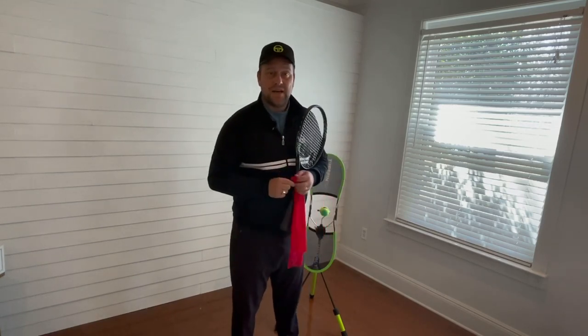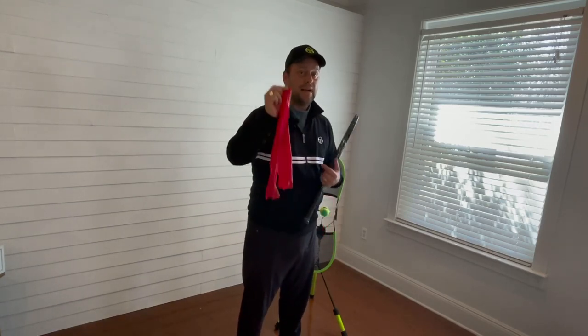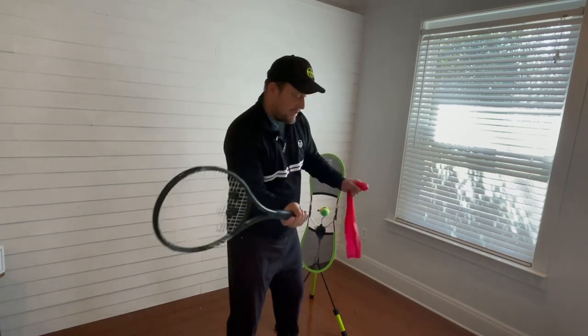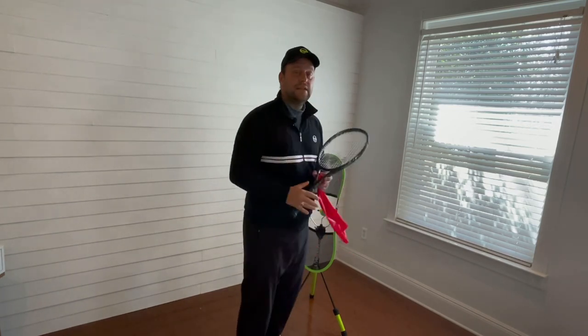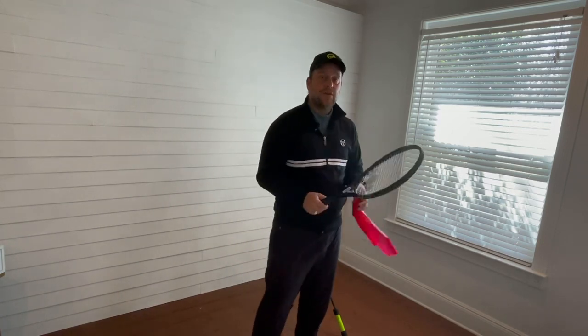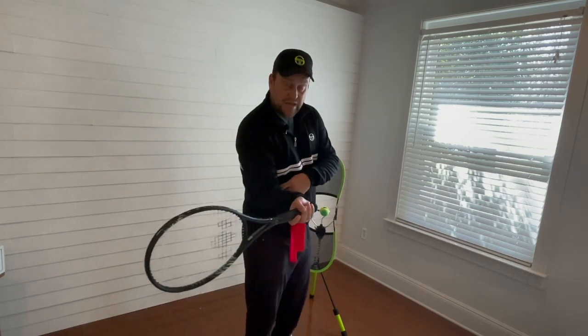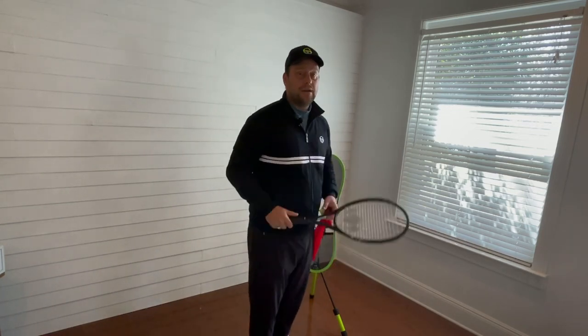Hey guys, this is Devo from Tennis House. With this band, I want to show you a drill today that will help you to not hit the ball with the T-Rex arms — I call them — with elbows tucked into the body. Because you lose a lot of power and control if you keep the elbows too close to your body on your ground strokes.